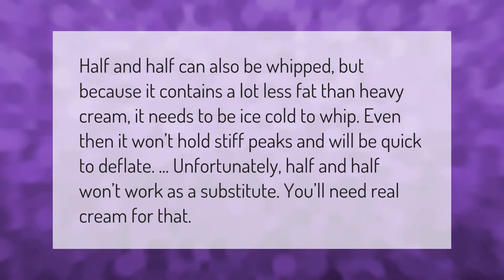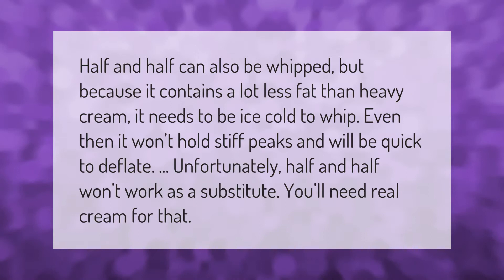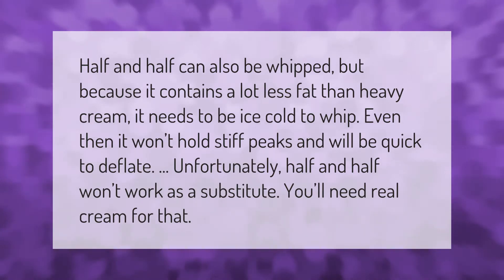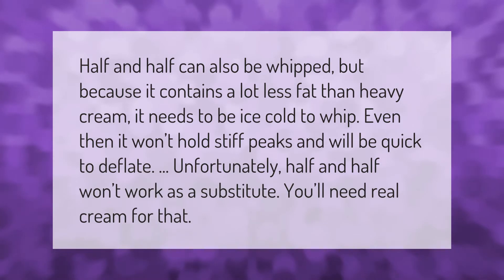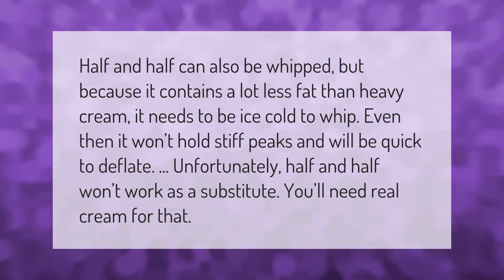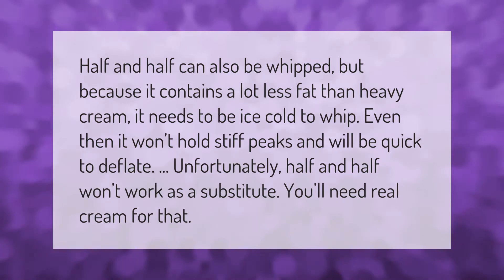Half and half can also be whipped, but because it contains a lot less fat than heavy cream, it needs to be ice cold to whip. Even then, it won't hold stiff peaks and will be quick to deflate. Unfortunately, half and half won't work as a substitute — you'll need real cream for that.